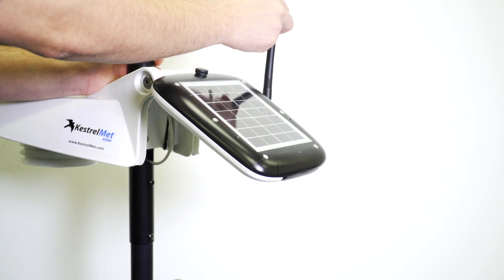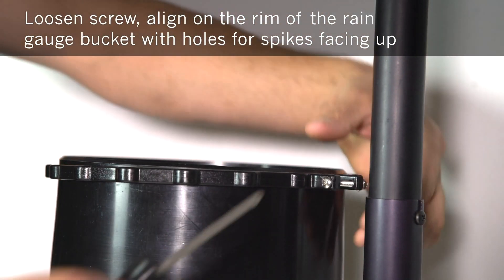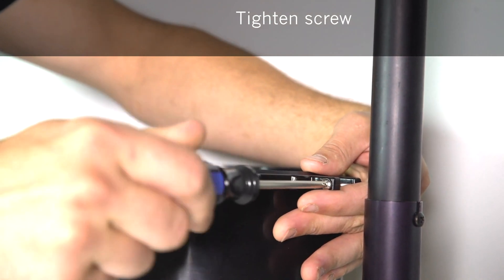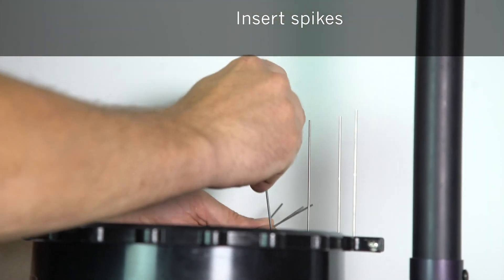Adjust the antenna so it's pointing up at the sky. Next, install the bird guard. Loosen the screw and align it on the rim of the rain gauge bucket with the holes for the spikes facing up. Tighten the screw, then insert the spikes one at a time around the bird guard.